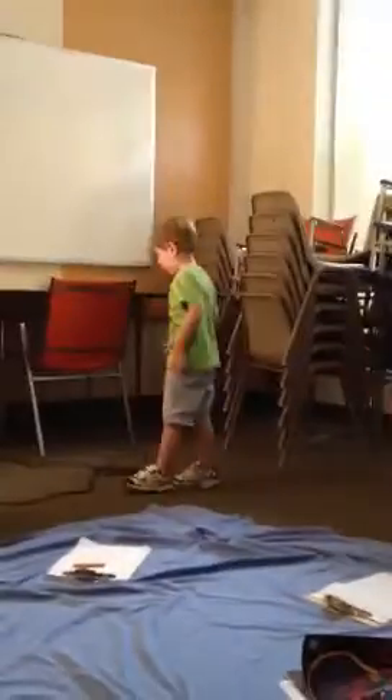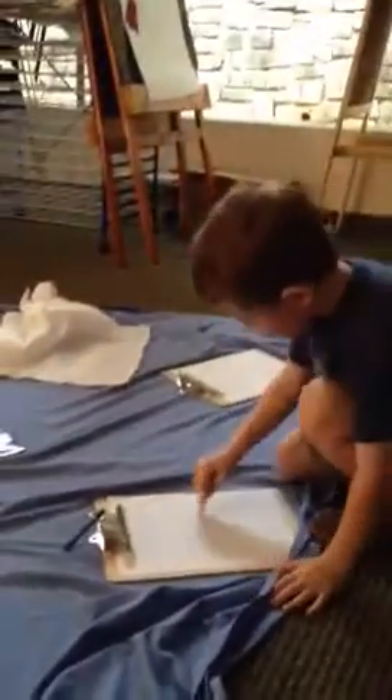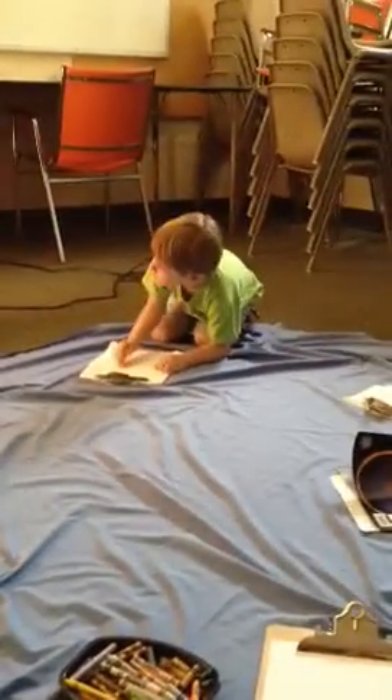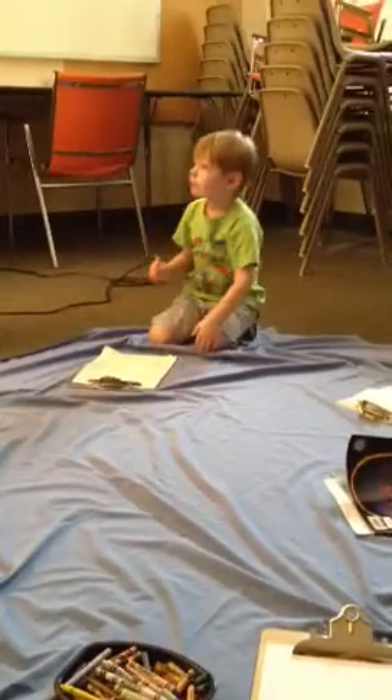I'm just going to draw how we can figure this out. That would be really cool. Look. This moves. See? I'm going to do that same thing. I can't wait to see what you work on. I flipped it. Now flip it down.